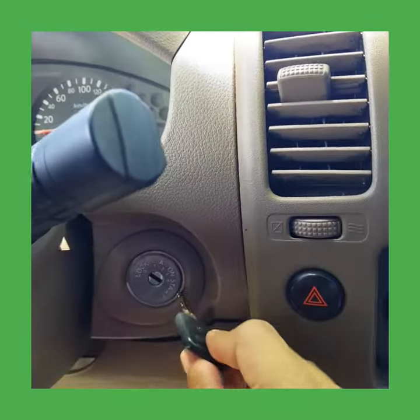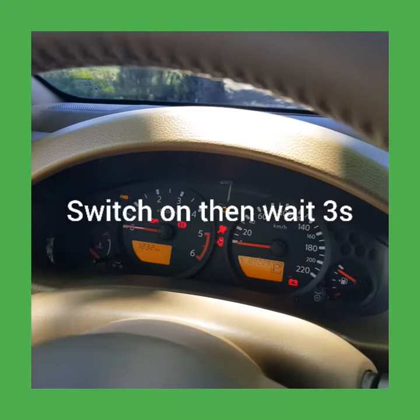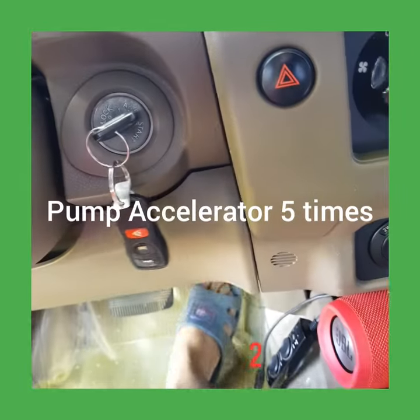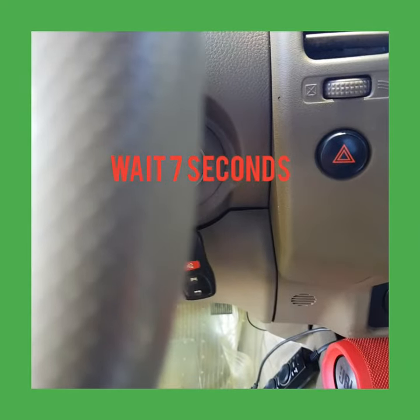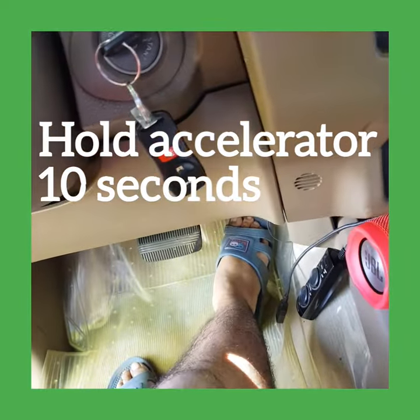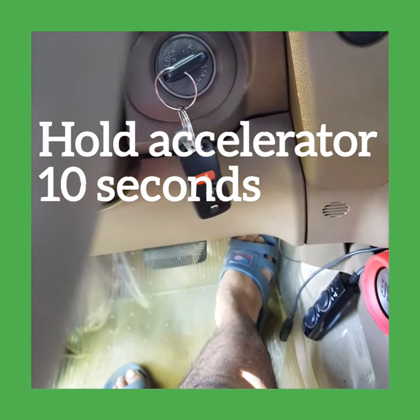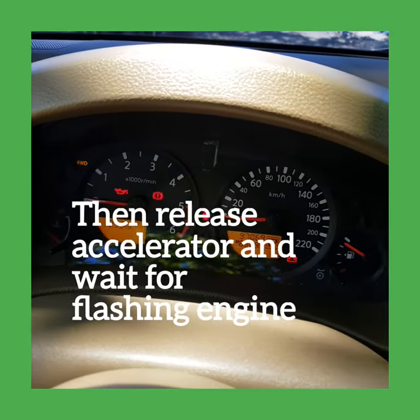Switch on. Pump accelerator five times: one, two, three, four, five. Wait seven seconds: one, two, three, four, five, six, seven. Hold accelerator ten seconds: one, two, three, four, five, six, seven, eight, nine, ten, and release. You'll see a flashing light.